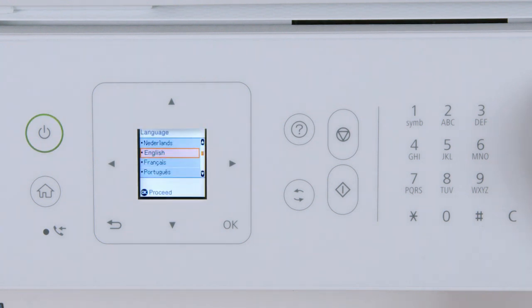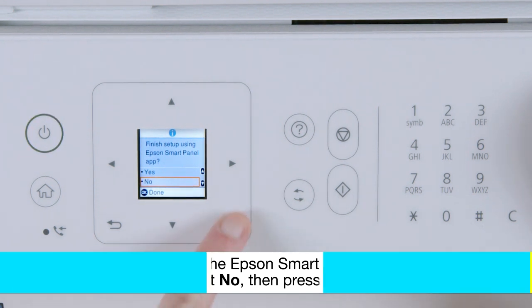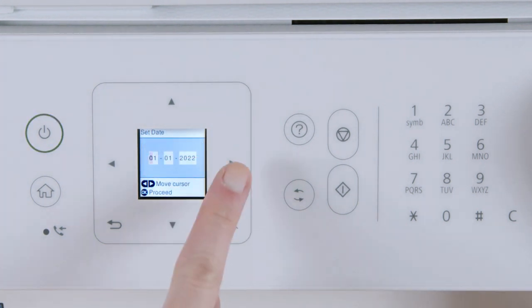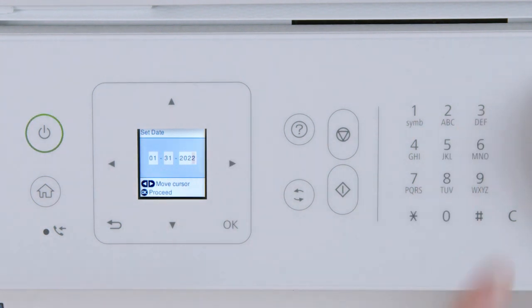Select your language, then press OK. Select the correct country, time zone, date, and time.